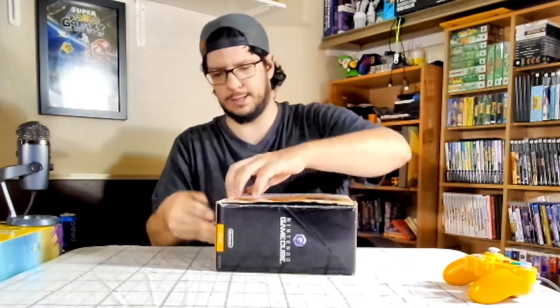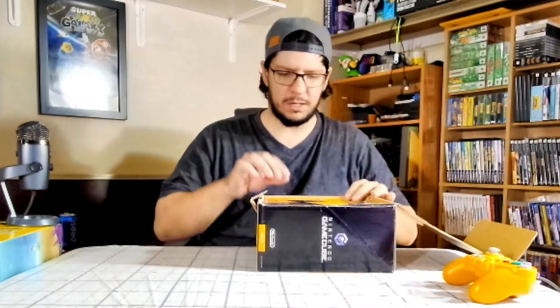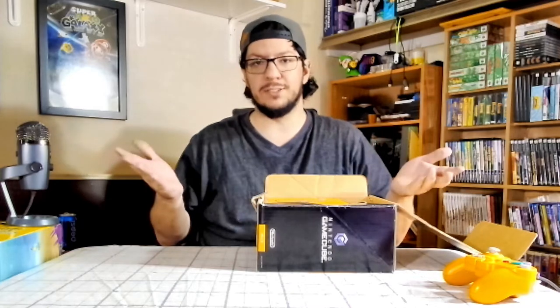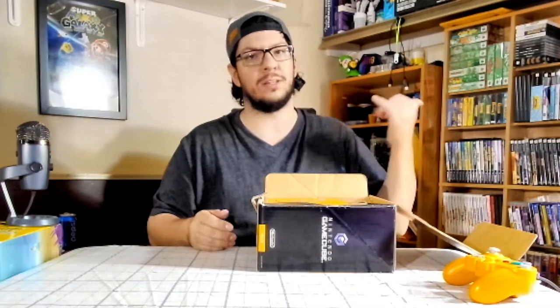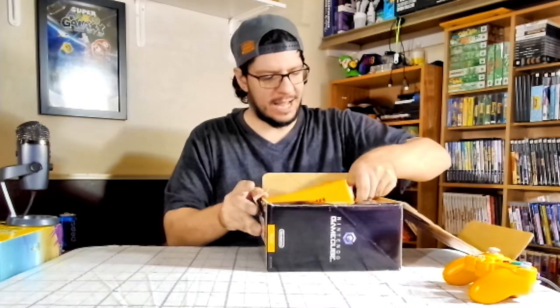There's also this as well — it's Japanese, so unless you're Japanese or you've learned the Japanese language over the years, you can read it. Okay, let's get this thing out. I can't use this because apparently I don't have Japanese games and it doesn't work with American games or PAL games. So that is unfortunate.